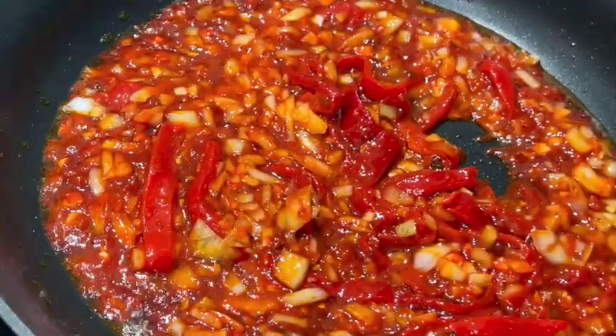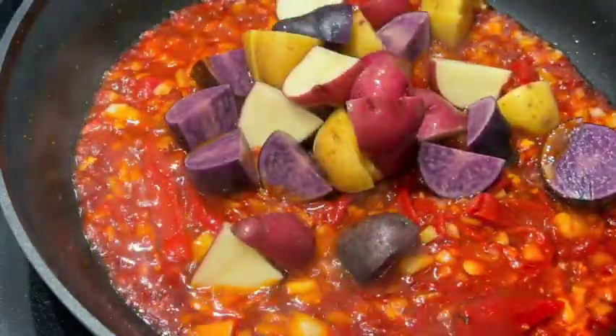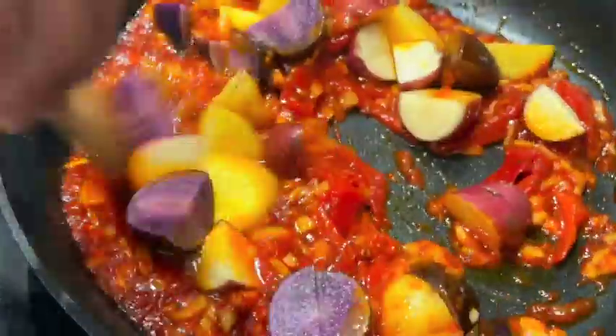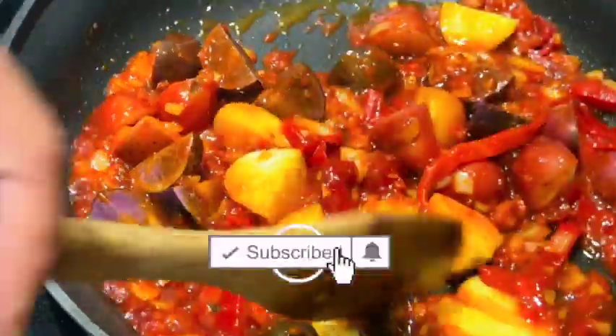You can add the onions first and then the red roasted peppers — either order works. Then add the potatoes, cut into small bite sizes. Mix everything together and cook gently for 10 minutes, stirring until softened.